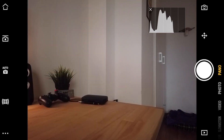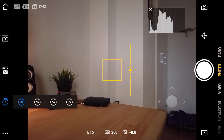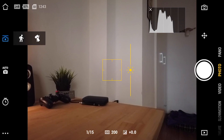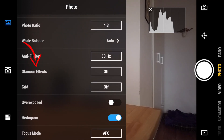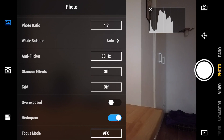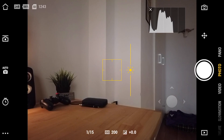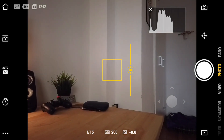Sliding to photo mode you have a timer allowing 3, 5, or 7 seconds before the shot. The camera and gimbal settings are the same as in panorama mode. One new option here is glamour effects — I don't like this and keep mine off — but if you want to smooth someone's skin you can set it to low, moderate, or high. I'd suggest keeping it off. The rest is the same, and you can of course take a photo right now, which I'll do.